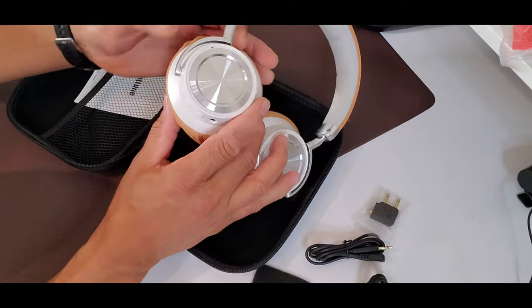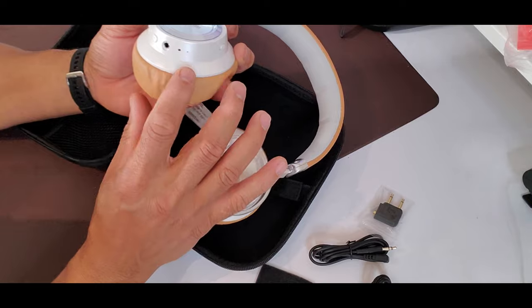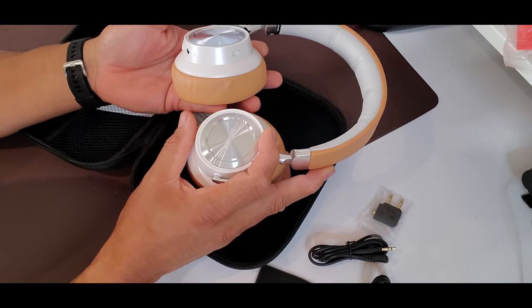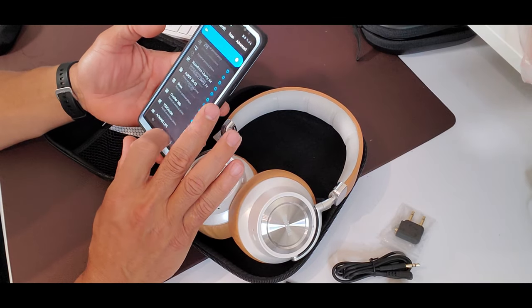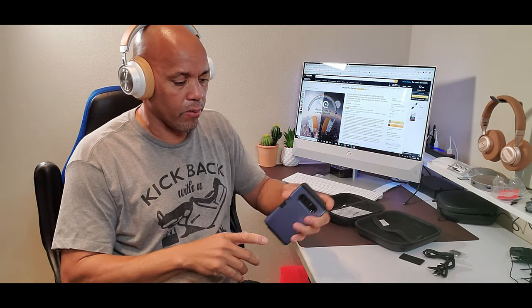Let's press power and see if there's battery life. Power on — I can hear it talking. It's looking to sync. Connected — BTH001. One thing I can almost guarantee: as soon as you put this on, you can practically feel it already blocking out sound. That's a really good sign. I'm going to pump up the volume.